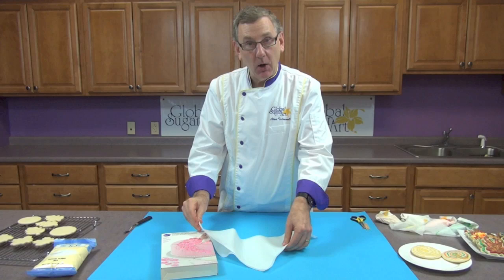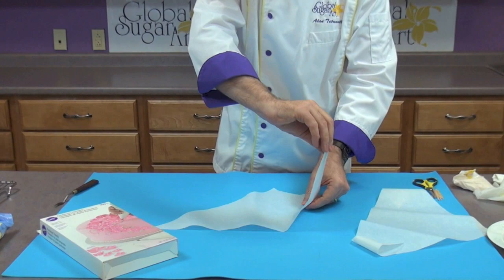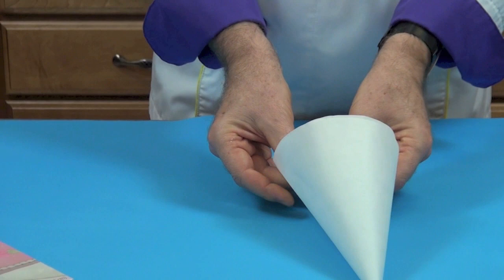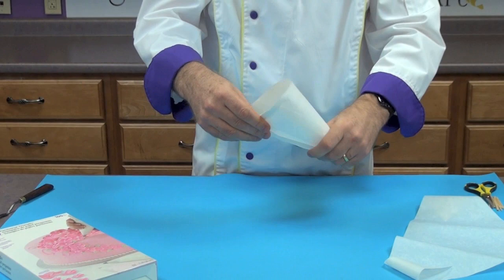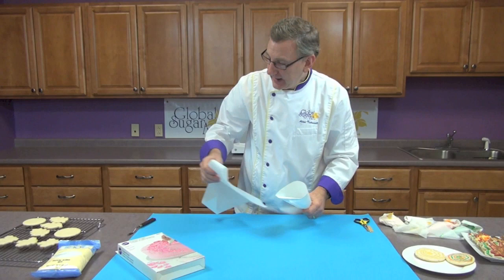We begin with just a Wilton parchment paper. These are triangles — they come all cut in a triangle shape. To put one together, put the long part of the triangle away from you and curl one side up to the top, then curl the other side over and you get a perfect parchment bag. Pull that down and you have a bag ready to go.